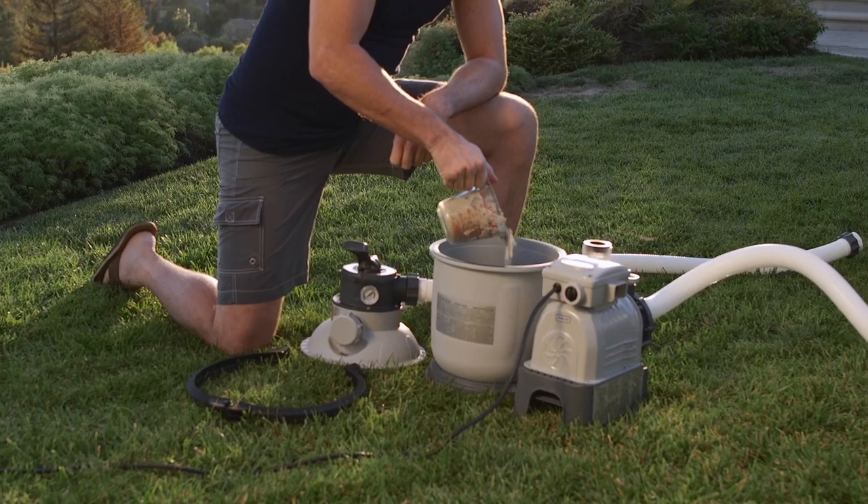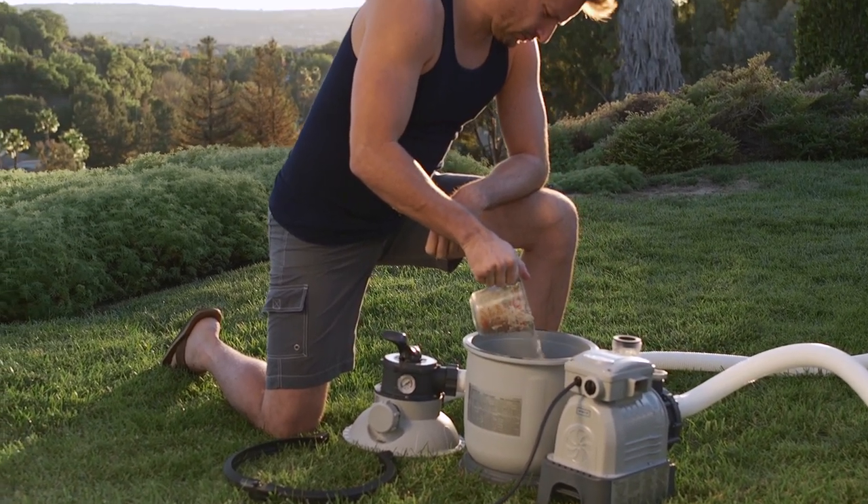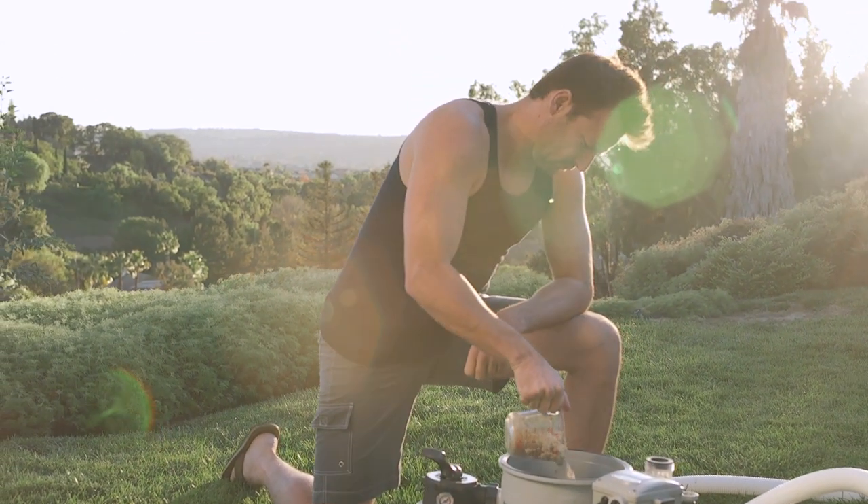Not only is sand filtration effective, it's also cost-efficient. The sand only needs to be replaced once every five years.